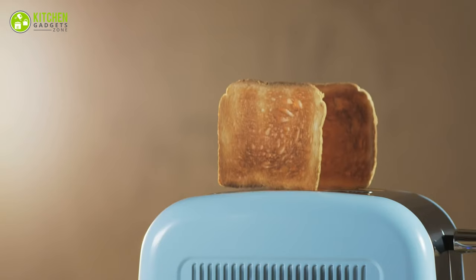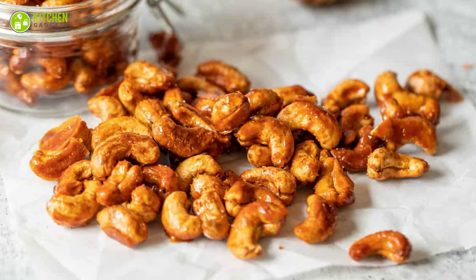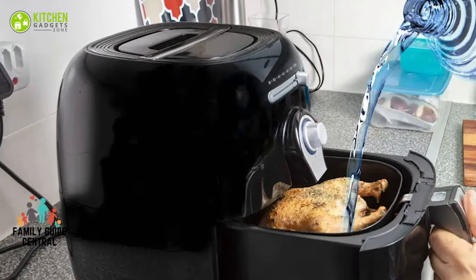Using as a toaster: to some extent you can use your airfryer as a toaster. It's not a complete alternative to a toaster oven, but it can help you out by toasting almonds or honey-coated cashews.